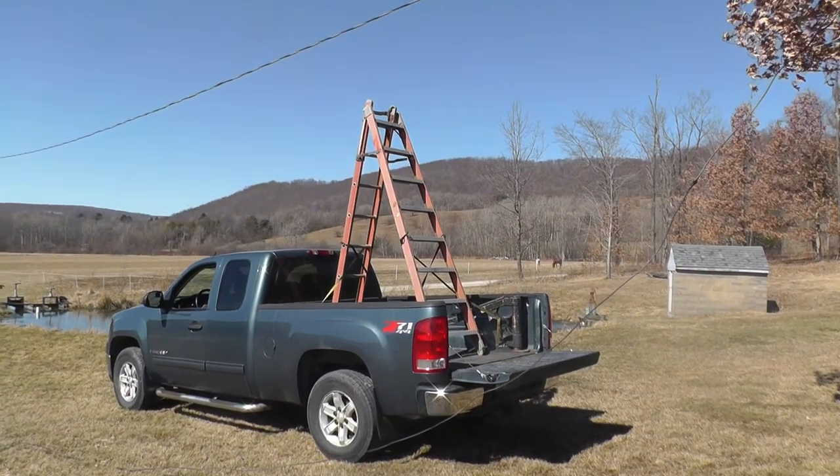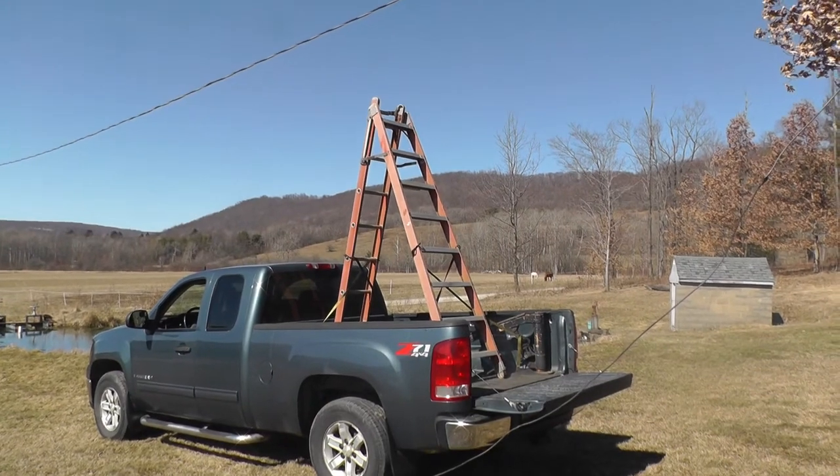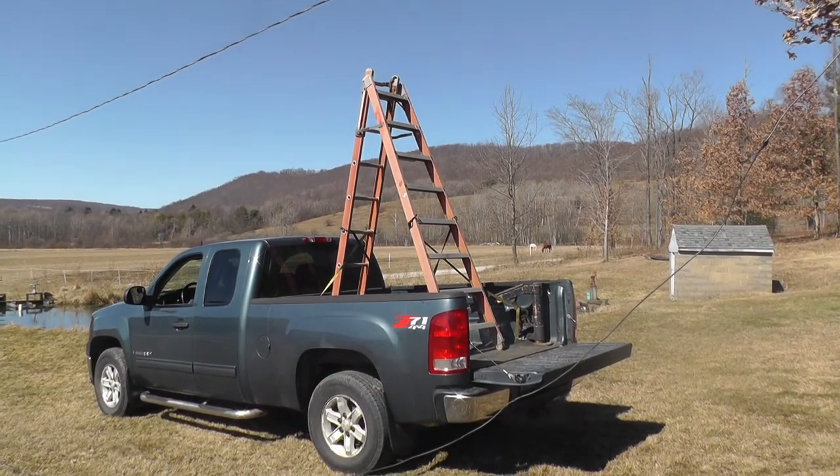Okay, here's my redneck pocket truck — ladder truck — whatever you want to call it. I'm sure it meets all the OSHA specs.